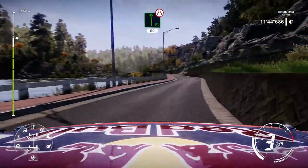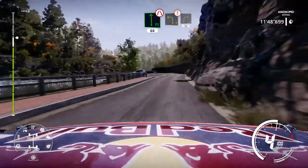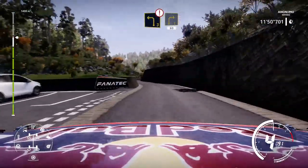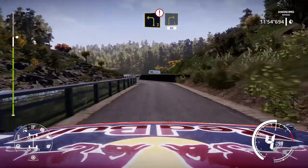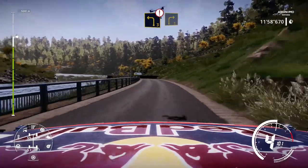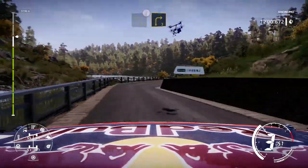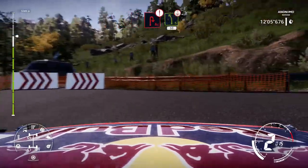50, flat left, narrow, 60. Caution, left 3 short, keep in, into right 3, into right 3 short, keep in, 60. And caution, left 3 short, keep left, into right 3 short, keep in, 80. Caution, brake for left 3, into right 3, keep in, and flat left, into caution, brake acute hairpin, into left 5, over crest, 50.